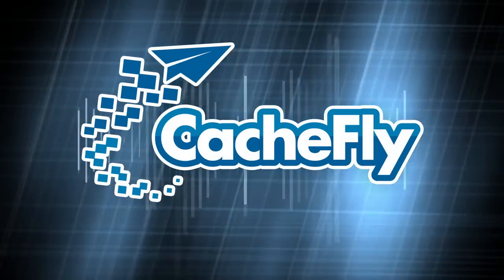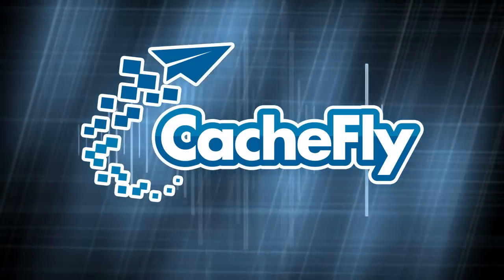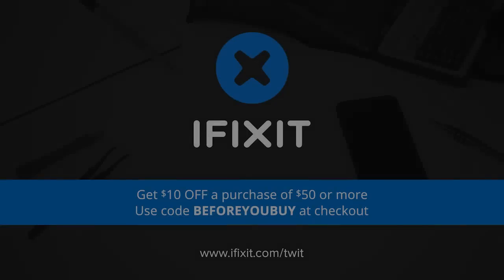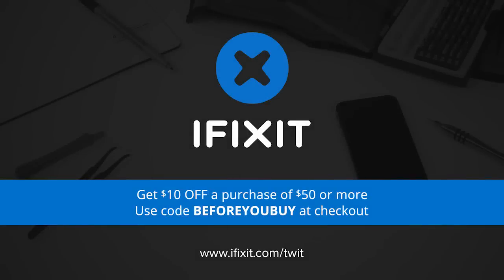Bandwidth for Before You Buy is brought to you by CacheFly at cachefly.com. This episode of Before You Buy is brought to you by iFixit. You can fix it, and iFixit makes it easy with free step-by-step repair guides, high-quality replacement parts, and all the tools you'll ever need. For $10 off your purchase of $50 or more, go to iFixit.com/TWIT and enter the code BEFOREYOUBUY at checkout.